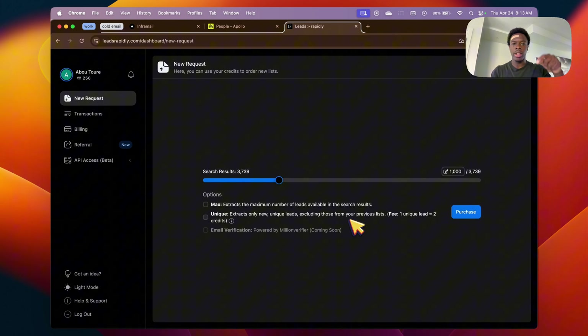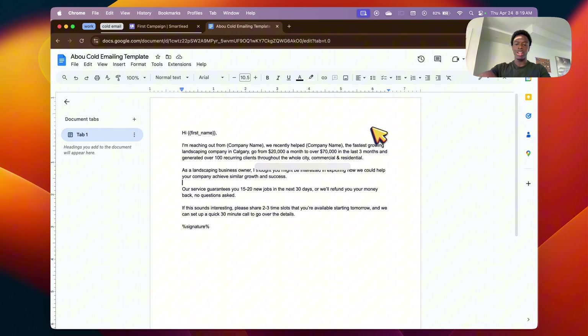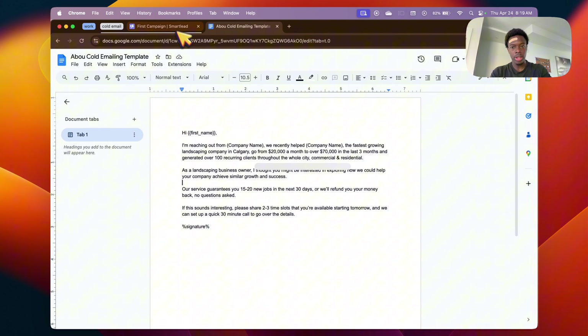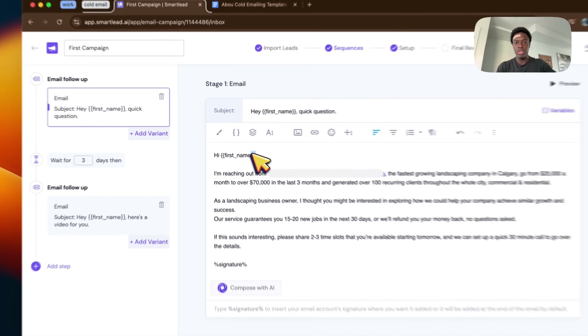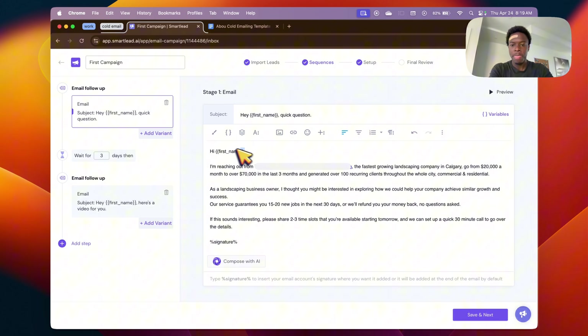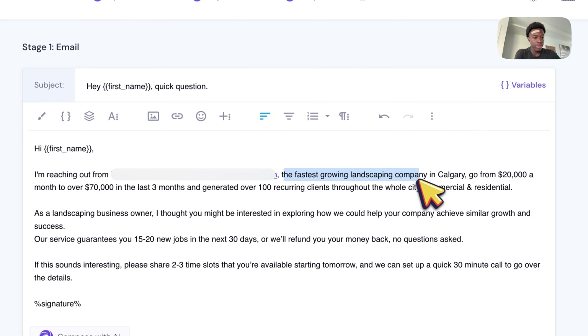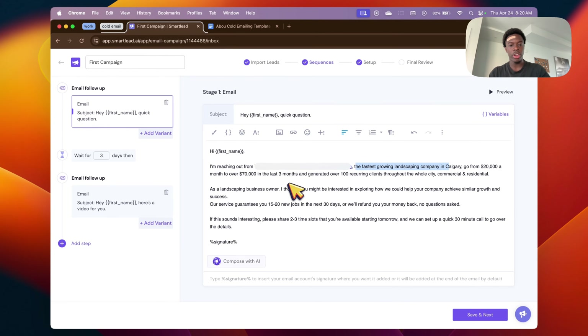I'm going to give you an email template that I use myself for cold emailing — you can steal it from this video and put it into your own business. The document is right in the description. Here's what it says: 'Hi [First Name]' — this is a variable so if you're using SmartLead, the first name automatically fills out with whatever lead you got from Apollo. So it's plug and play right away.